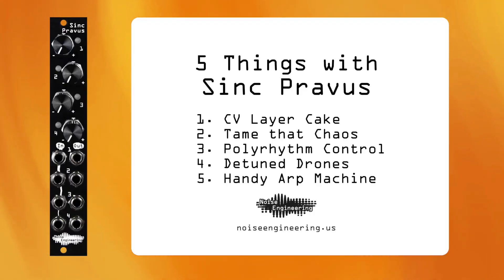Today we're checking out 5 patch ideas for Sync Pravis, the Quad Offset Utility Module from Noise Engineering.